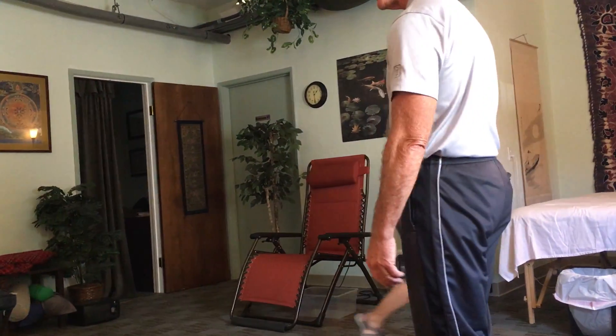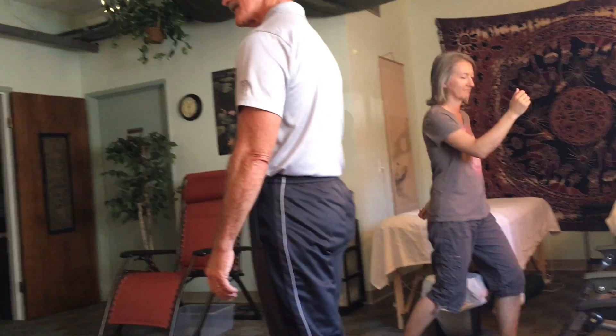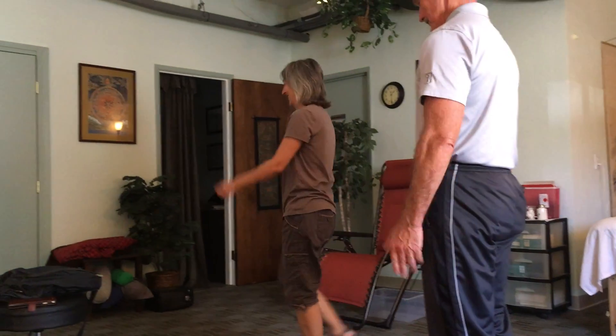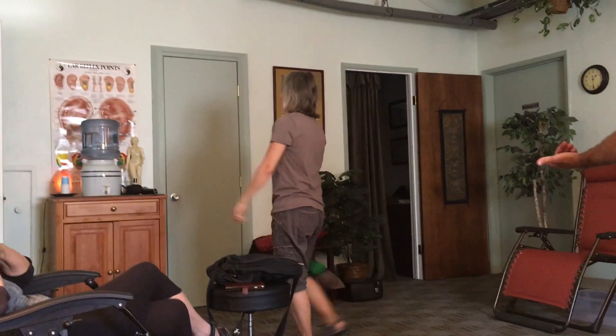She started clicking into it. Once you start, she's going to start dancing pretty soon. But she just said she couldn't do it — now she's doing it.